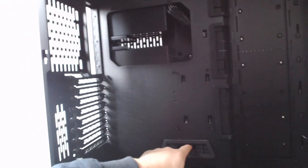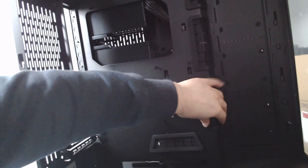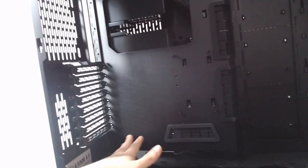The motherboard tray will support boards up to ATX, although there is an extension you can add for EATX boards. The cable pass-throughs all have rubber grommets to make the whole thing look a little bit better if you want to route your cables through there, which you should.